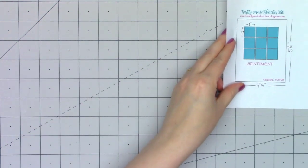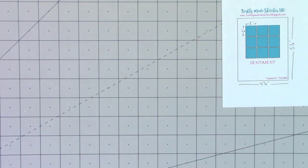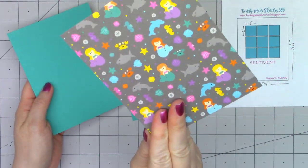For my card today, I'm going to be using the Petite Patterns, also the Under the Sea 6x6 paper pad. And I'm going to use a sketch by Freshly Made Sketches — this is number 380.